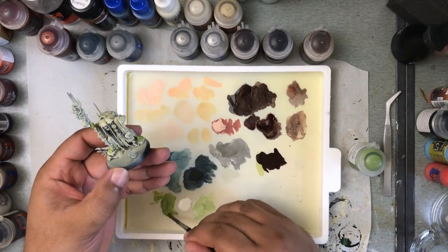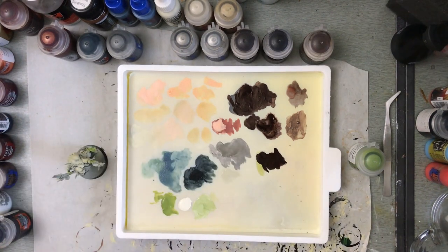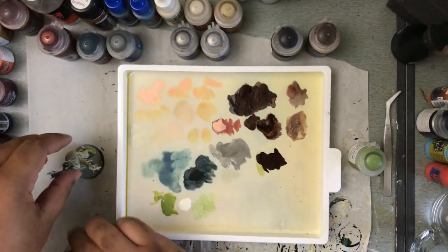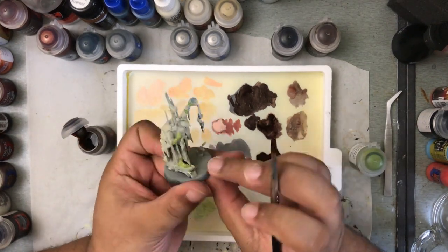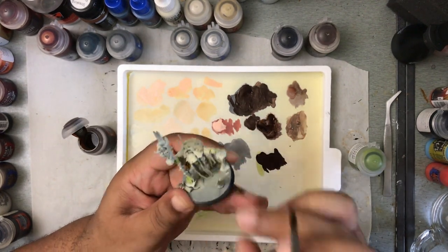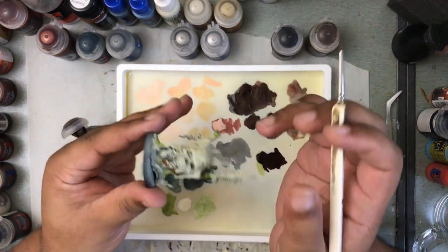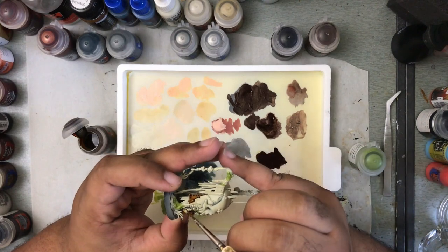So where I want to start off is just level-setting and defining what speed painting is. If you're new to miniature wargaming, you probably never heard the term before and you're probably thinking about someone who has black belt level hand control just slapping paint all over the place. That's not what it is at all. The way I define it is it's an attempt to introduce a number of small efficiencies into your painting workflow to reduce the overall amount of time spent painting while still achieving a level of quality that you're happy with.